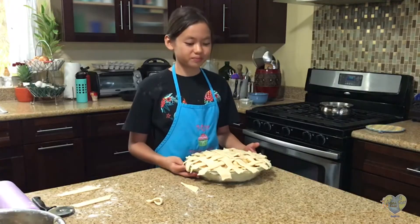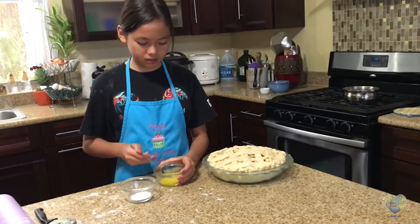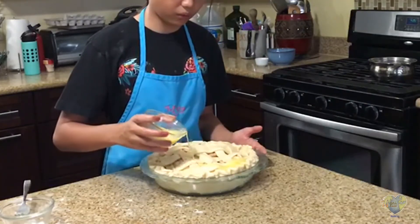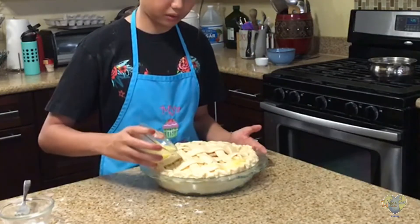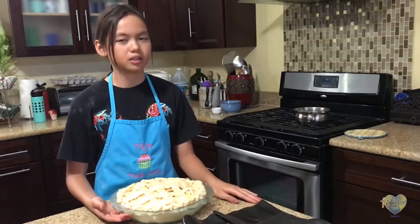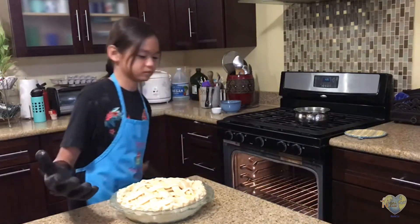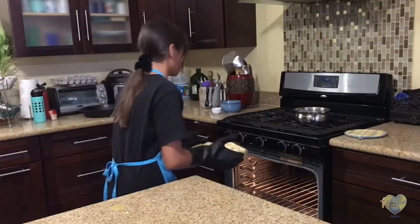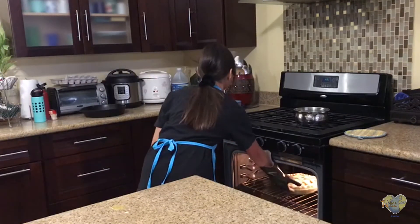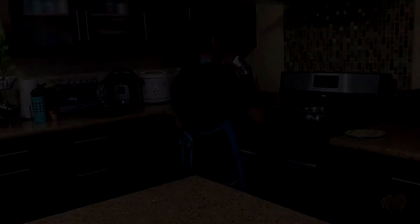I have finished making my lattice — it should look somewhat like that. Then we're going to do an egg wash so it gets a nice color on top. You want to get this really everywhere so your whole pie has a beautiful color. Now that we're done with our egg wash, I'm going to add our pie into our 425 degree Fahrenheit oven to bake for 15 minutes. Then after the 15 minutes, you want to reduce the temperature to 350 and bake that for 45 minutes.